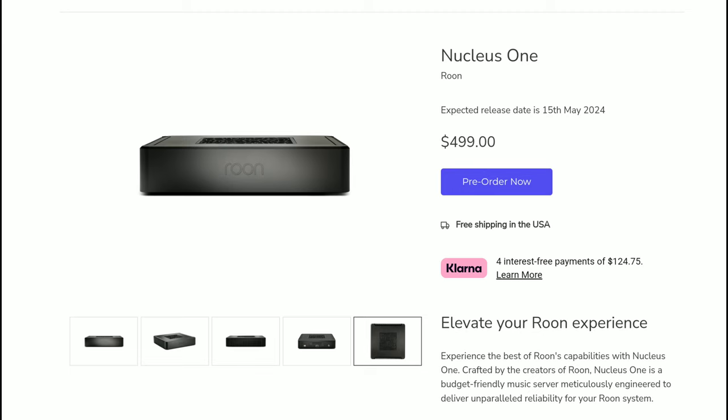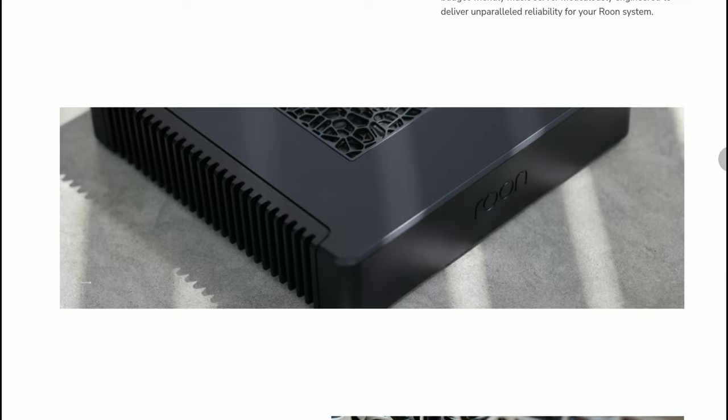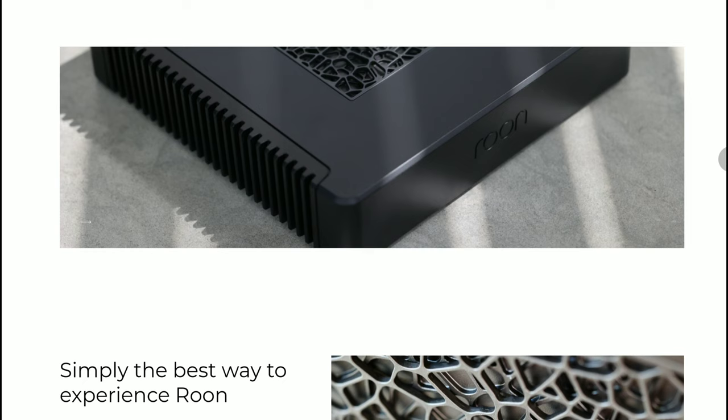The Nucleus One is considerably lower in price compared to their Titan. The Titan is another server system Roon already offers, and the Nucleus One is the cheapest Roon server they have ever made — they've never released anything this low in price before, making $500 a very compelling number.